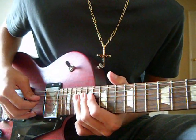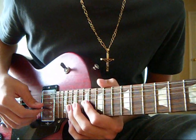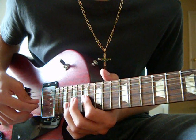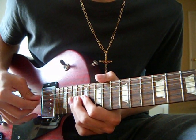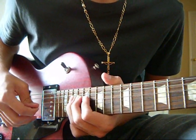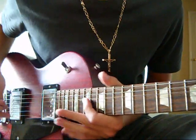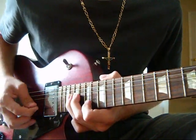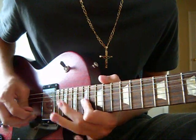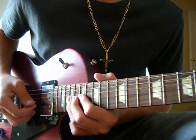And then you're going to play the 19th fret of the D string. And then you're going to do a hammer on from the 17th fret of the G string to the 19th fret of the G string. And then you're going to play the 19th fret of the D string. And then you're going to play the 17th fret of the G string.